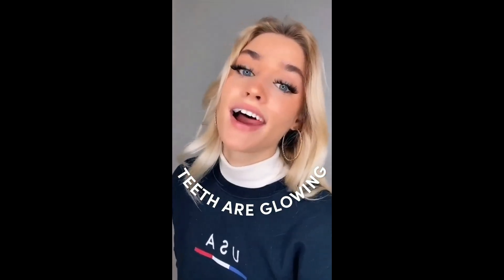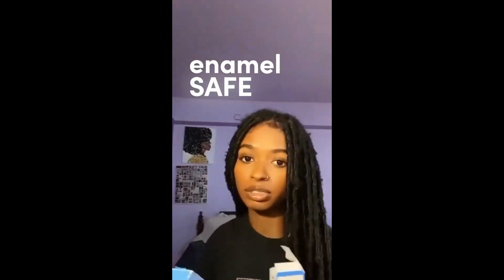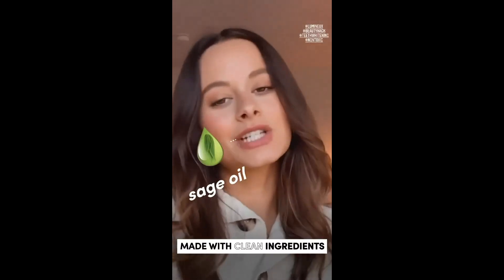You take them off and your teeth are glowing — the best part is they don't hurt, zero issues with sensitivity. They are non-toxic, mainly because there's no peroxide, and enamel safe. They're made with clean ingredients like sage oil.